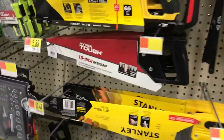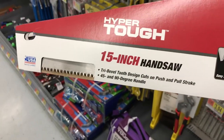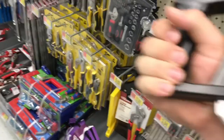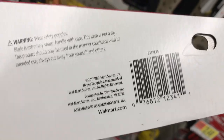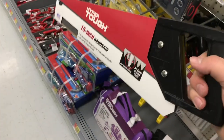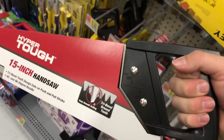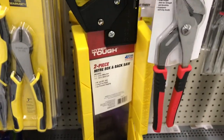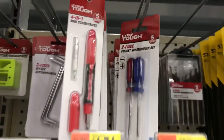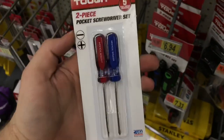Then we have the Hyper Tough 15-inch handsaw, which I already have, and it is not bad. It'd be interesting to see who actually makes it — I wouldn't be surprised if it's Stanley or at least Stanley Black and Decker. You've also got the miter box and backsaw for $9.88. Hidden in the screwdriver area are these cool little pocket screwdrivers for $2.77.